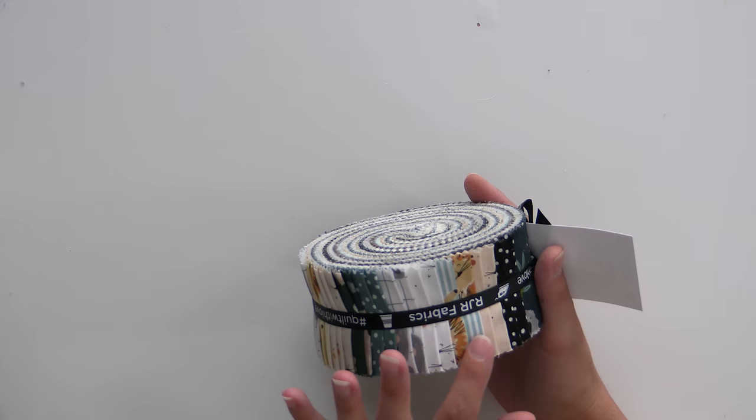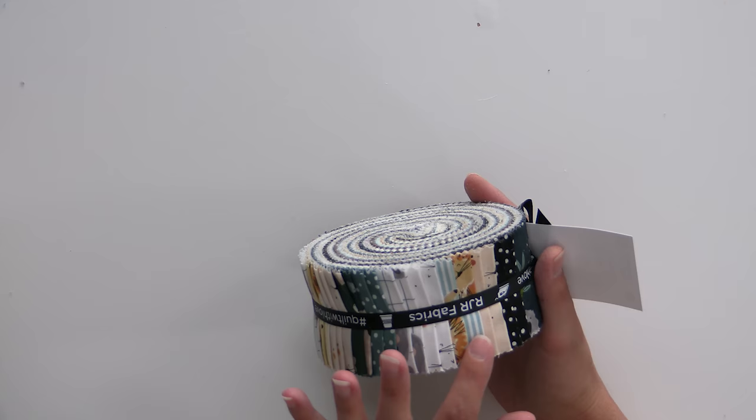These are not on sale because they're not our pattern and you have to buy a paper copy, but they're awesome so go check them out. The second Jelly Roll Rug pattern is Jelly Roll Rug Squared, which is all straight lines — one of the easier ones to do because you just have to keep your strips straight. I have lots of tips on how to do that. Neutrals always work great, but I think this would make a really adorable nursery rug right in front of the crib. We have this perfect line from RJR Studios called Wild Ones — it has little creatures and the colors are soft, subtle, and neutral enough to work for a boy or a girl.